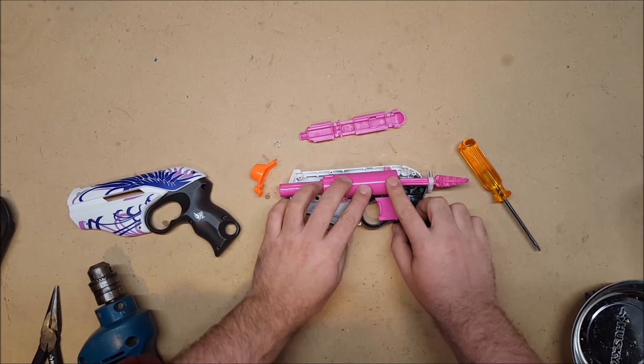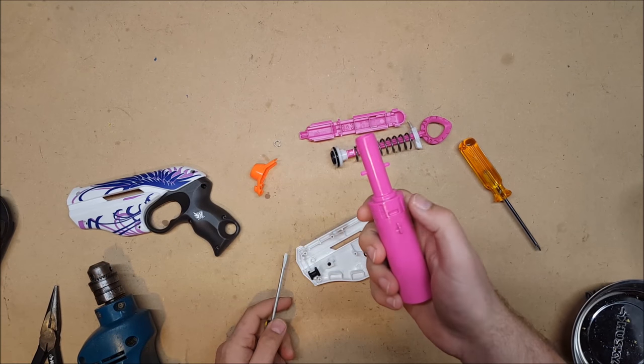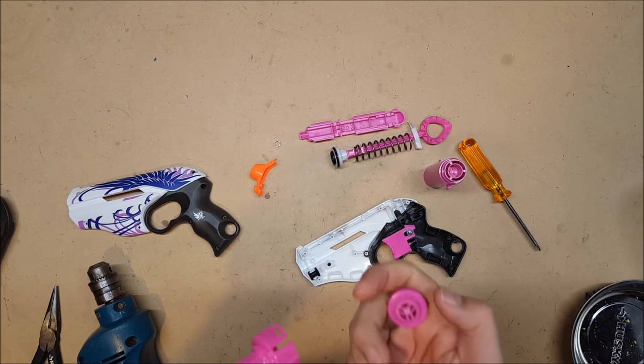But these ones, it fits in nicely. For max efficiency, you will want to remove the air restrictor. The plunger assembly comes apart, and the air restrictor is then very easy to remove.